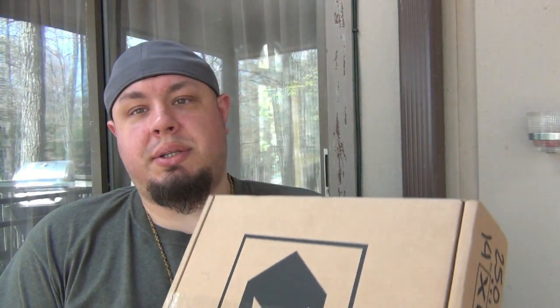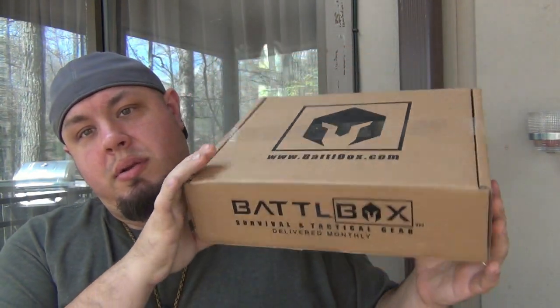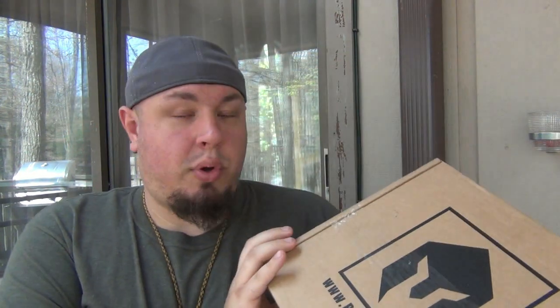I just got a new battle box right here. You can see this one is on the small size, which is always extra intriguing to me. It's really big - I always feel like there's like a sleeping bag in there or something, just one item taking up a bunch of room. When it's a small box like this, I always think it's a lot of smaller things.